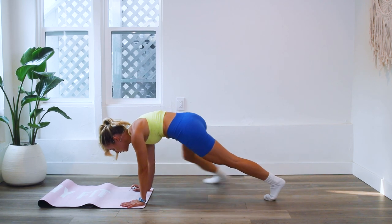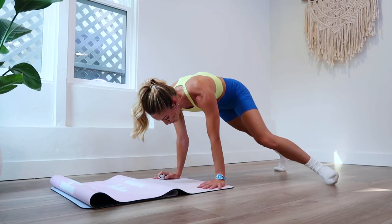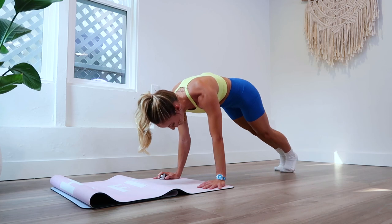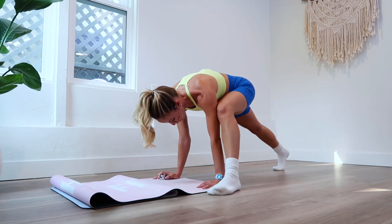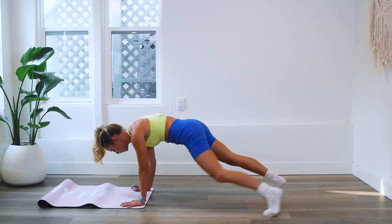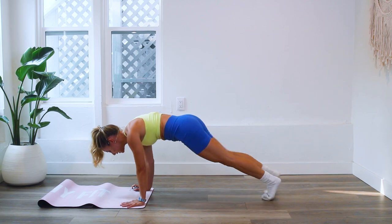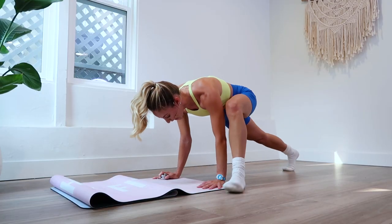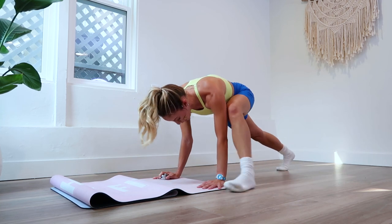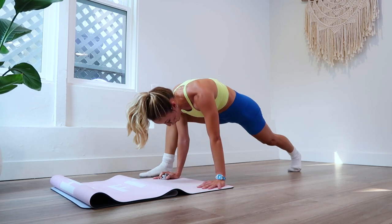Feel the deepest part of your abs working, feel the inner thighs working, feel the quads working, feel the shoulders, biceps, triceps, lats, serratus — so many things working here all together. Full total body muscle recruitment. That's what's really cool about bodyweight training: it requires a lot of muscles to work together, which means you're getting a lot out of one exercise. It's not just a bicep curl — you're working so many muscles at the same time, making the most of your time.